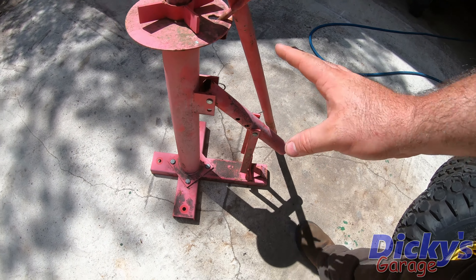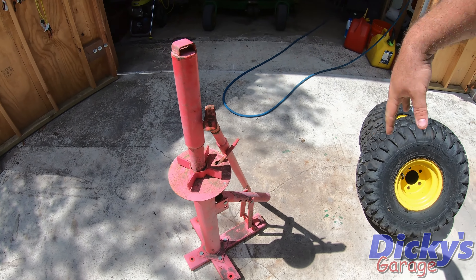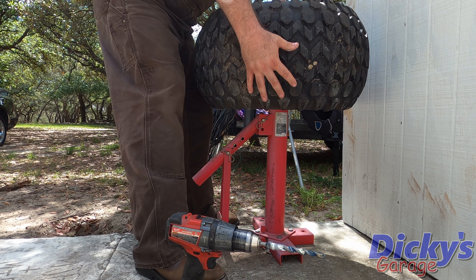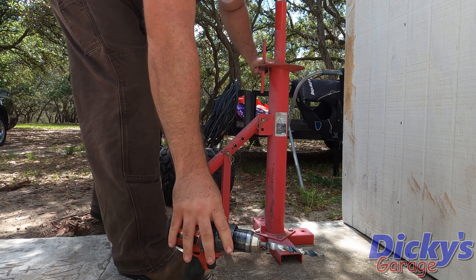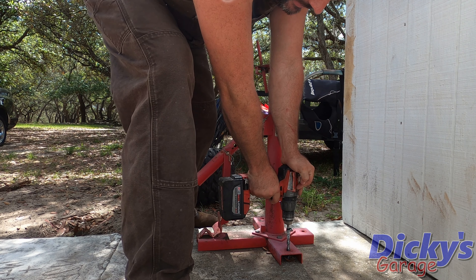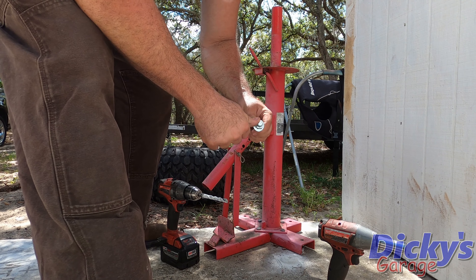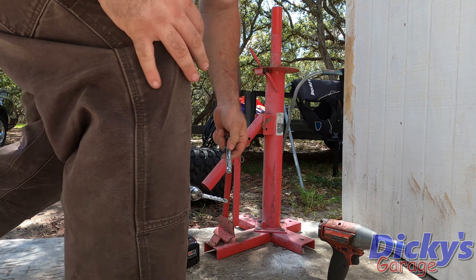I'm going to get this thing bolted to the ground. The whole concept of this tool is being able to hold the wheel and tire steady while you take the tire off. I'm going to put some studs in the concrete and mount it right there behind that door. I did a test fit with my tire to make sure it would work. Now let's bore some holes in this pad and get this thing to stay put. Oh yeah, it'll work — these things are the greatest.